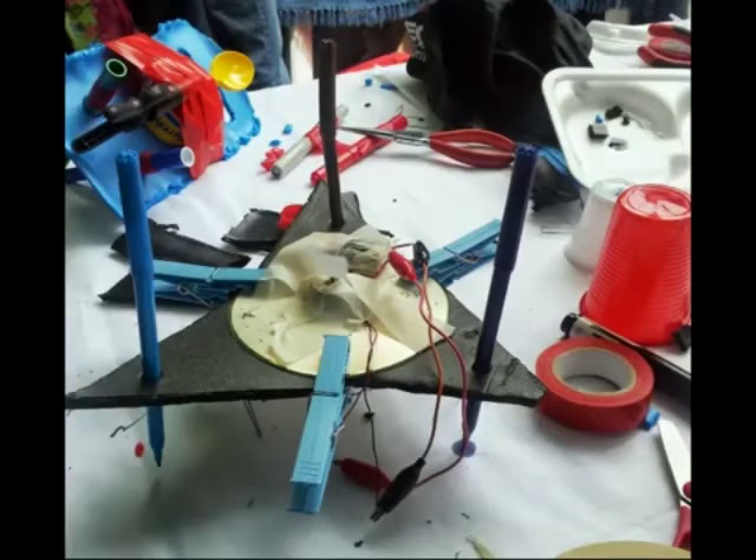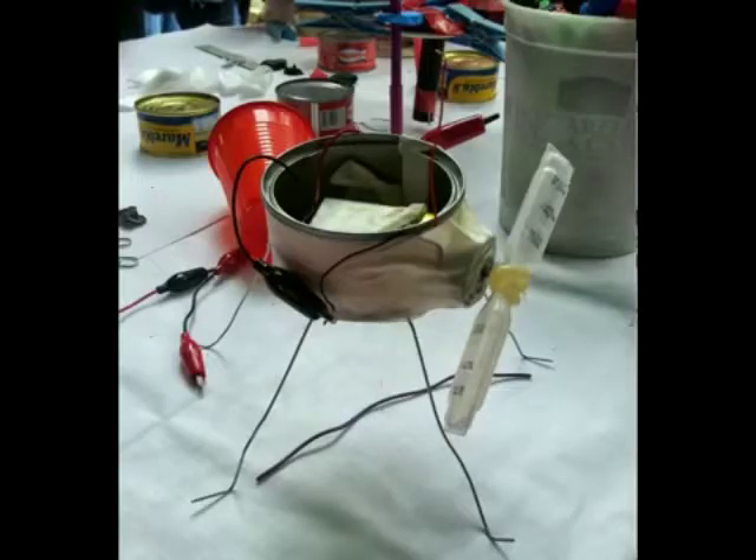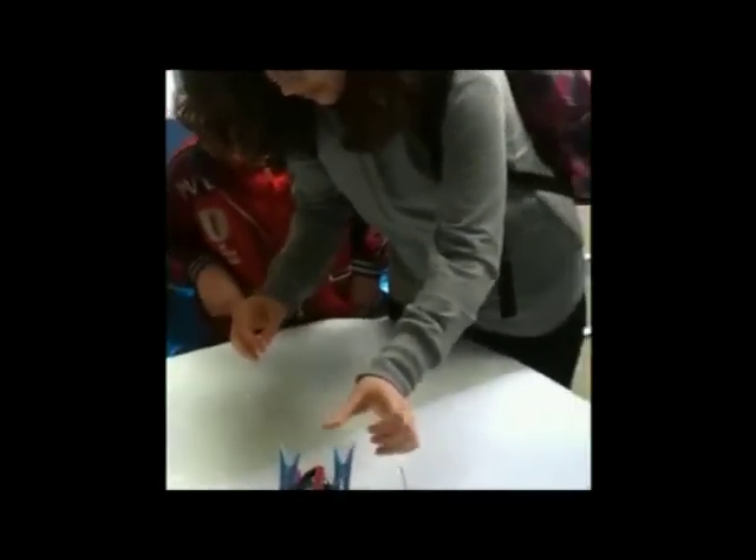It was really amazing to see, for instance, the satisfaction on Gloria's face — a 13-year-old girl who made a working Scarabot. She discovered she was able to build something she thought was impossible before.